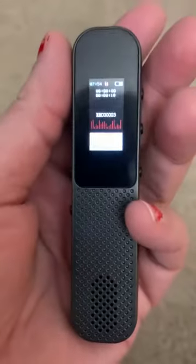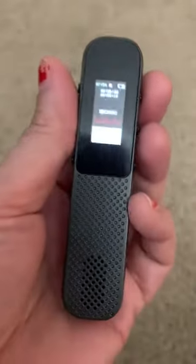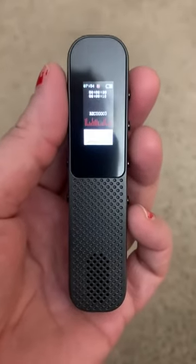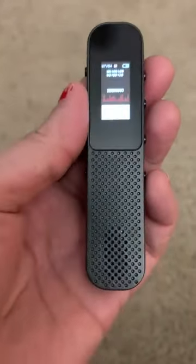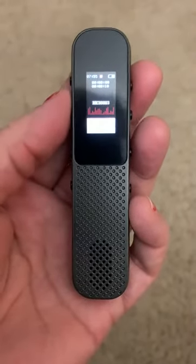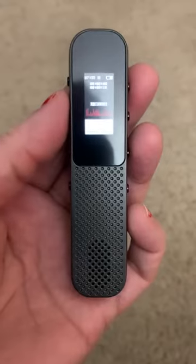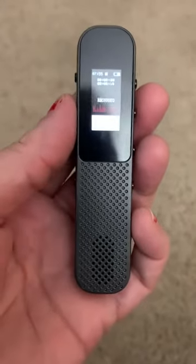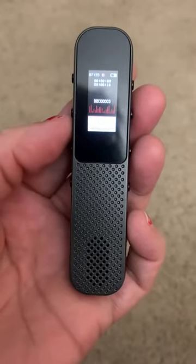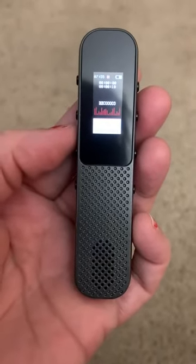It's very lightweight, very nice, and like I said it's very handy. I really like it and I don't know how I went on without it, but it's very cost efficient too. A lot of these are really expensive but this one was not, and you can just throw it in your purse or your school bag or whatever. I'm very happy with it — very nice voice recorder.